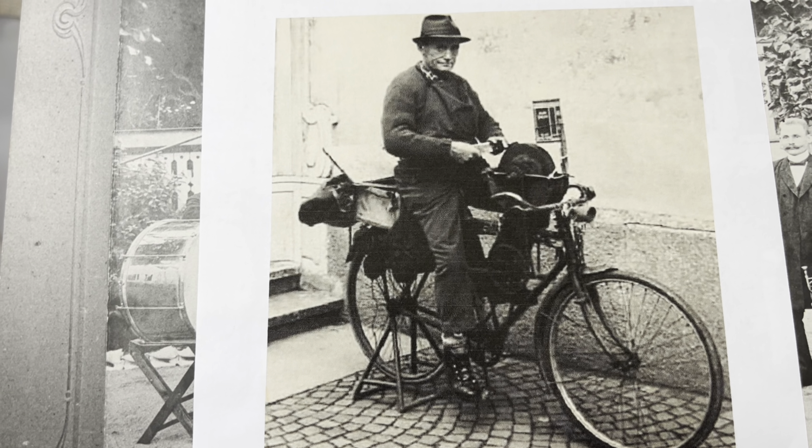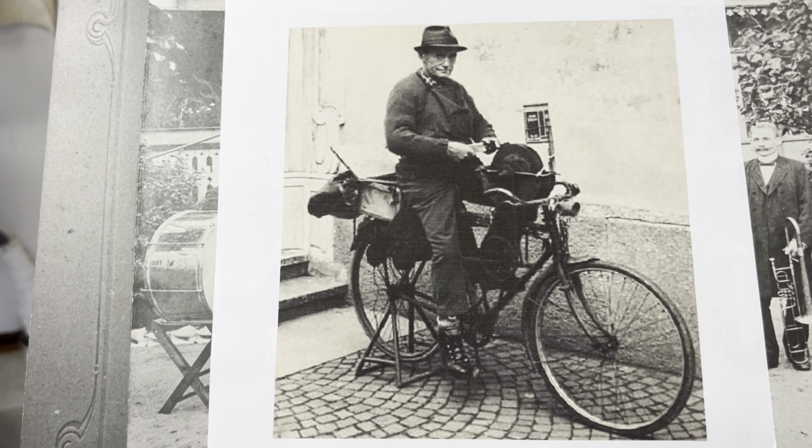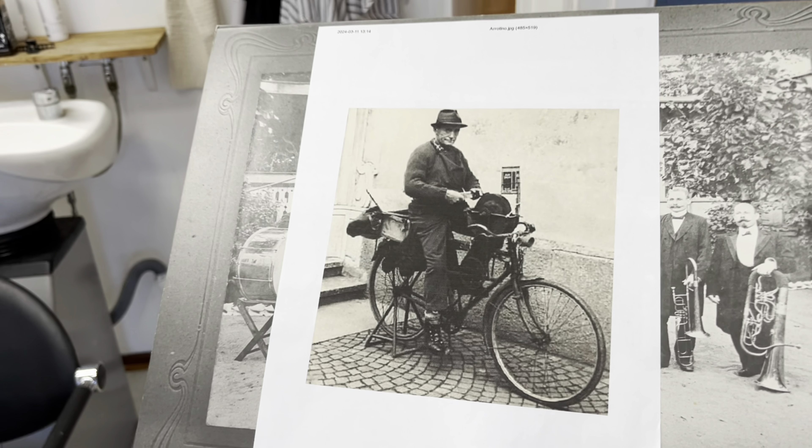Jag lärde ju känna en del av de här gossarna. Eftersom de gick till fruarna i trakten fick de försöka se någorlunda anständiga ut. Ofta kom de in i salongen och försökte snacka sig till en billig rakning eller klippning. Eftersom jag var lärling satte min far mig att träna på dem - så det var bra.